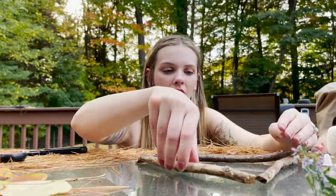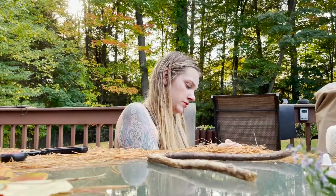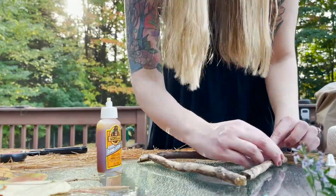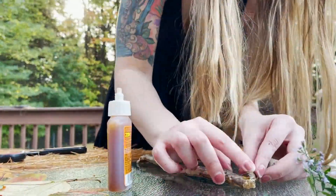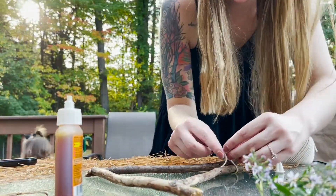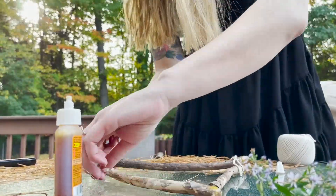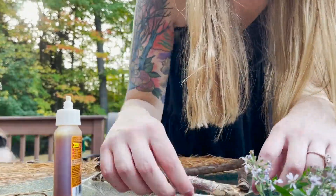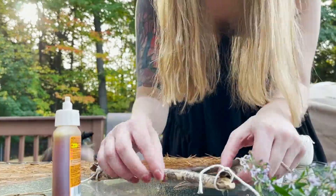Gorilla glue is super messy — I did get it all over my hands. Quick tip: get some nail polish remover and rub it on your hands, as well as hot soapy water. The cool thing about this craft is you don't have to have asters or ferns or even leaves to make it — you're going to use all of the greenery and foliage around you in your own environment, and it's really going to remind you of fall.